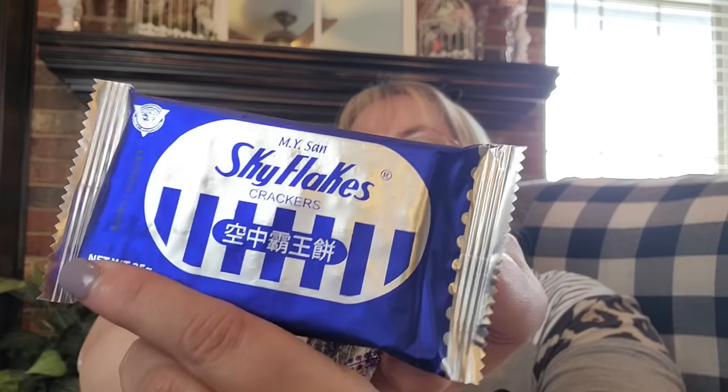Sky Flakes Crackers — let's see what those look like. Just crackers — I wonder if this is what they serve on their airplanes. They look like saltine crackers, that's exactly what they are. Oliver likes them too!